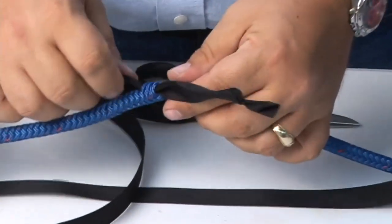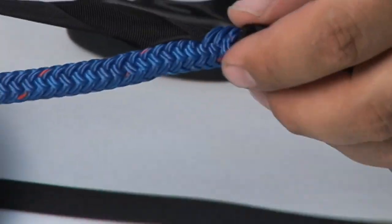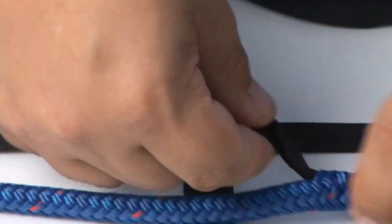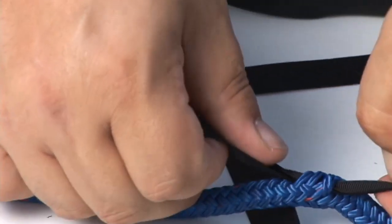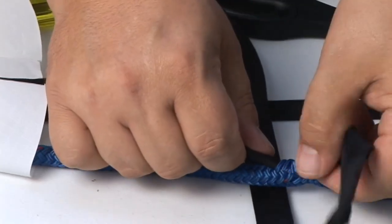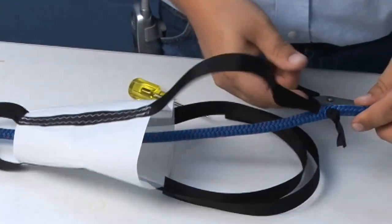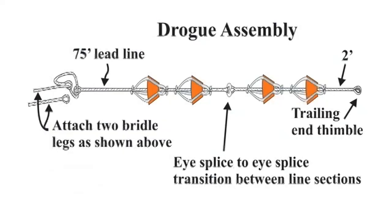Once that's been straightened out, do that to all of the legs of the nylon tape. Each cone from large mouth to large mouth should be approximately 20 inches of spacing when you're done. You'll have larger lines that lead to smaller lines near the trailing edge of your series drogue. Depending on the size of your boat, follow those Coast Guard recommendations in the chart in the catalog or on the website.